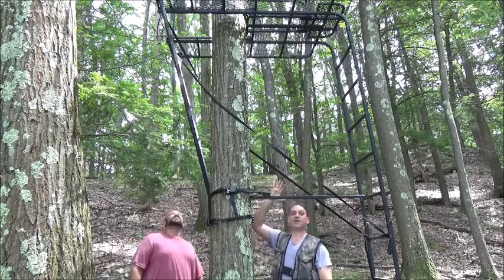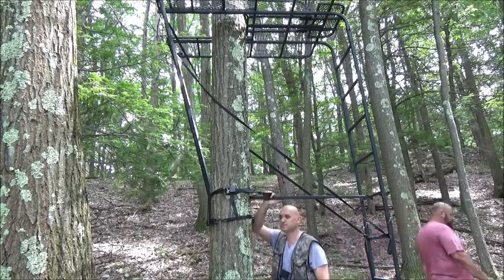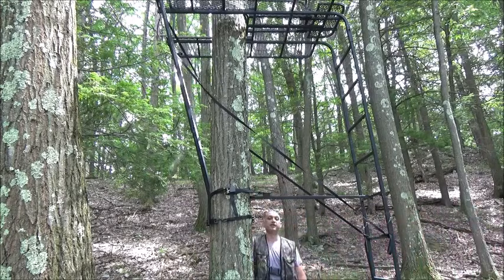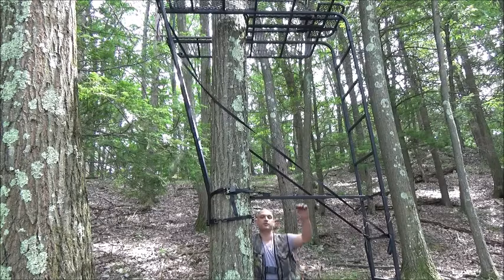That's locked in place. You have the brace back to the ladder section, all nice and locked in place. We're going to go ahead and show you how to finish the installation up on top of the platform now that we have the stability of it all locked in.